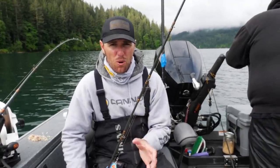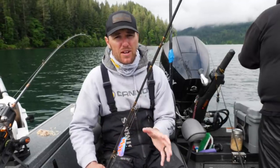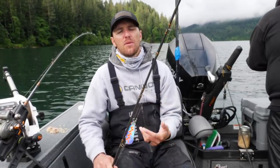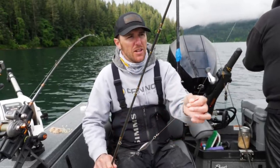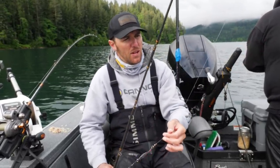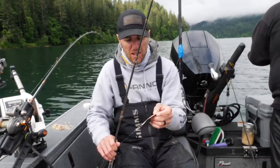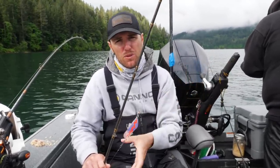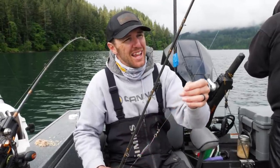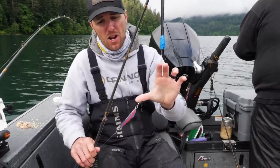Alright guys, Mike just caught a fish, so we're going to go over our dodger setup here and what we're using to catch kokanee today — but it's also extremely effective for trout. Since I'm using downriggers today, I've got my main line tied directly to the dodger. I don't have anything in front of it because I don't want anything to interfere with the movement on the dodger. One of the key attributes to the dodger working really well is that it has a lot of swing and it puts a lot of movement on the lure.